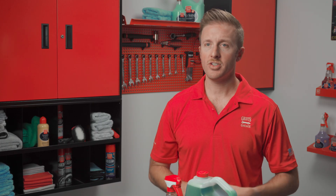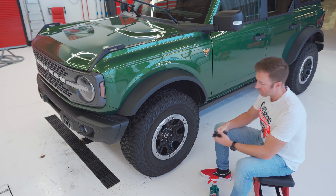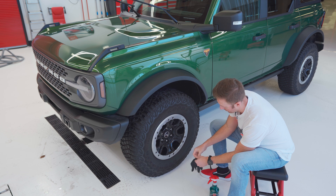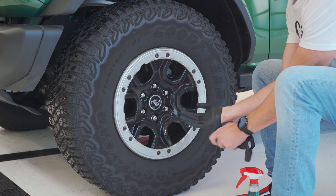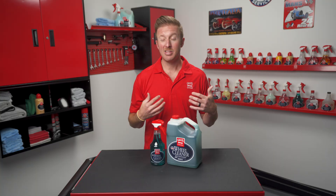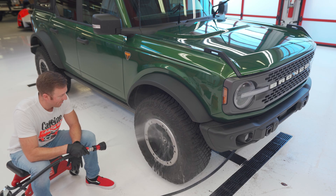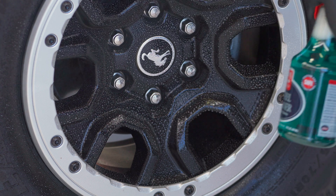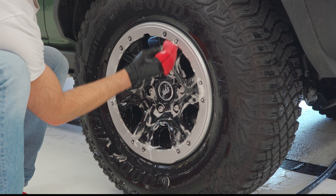To use wheel cleaner, first ensure your wheels are cool to the touch. This will ensure that you don't warp your brake rotors and that the product doesn't dry prematurely when you're asking it to dwell on the wheel. I always put on nitrile gloves because I don't want any of that brake dust to get into my skin, but that is not necessary — I just have particularly soft hands I'm trying to protect. Rinse the wheel with a strong stream of water then spray the product starting from the bottom up. Allow it to dwell for 30 to 45 seconds before agitating with one of our safe wheel cleaning tools.